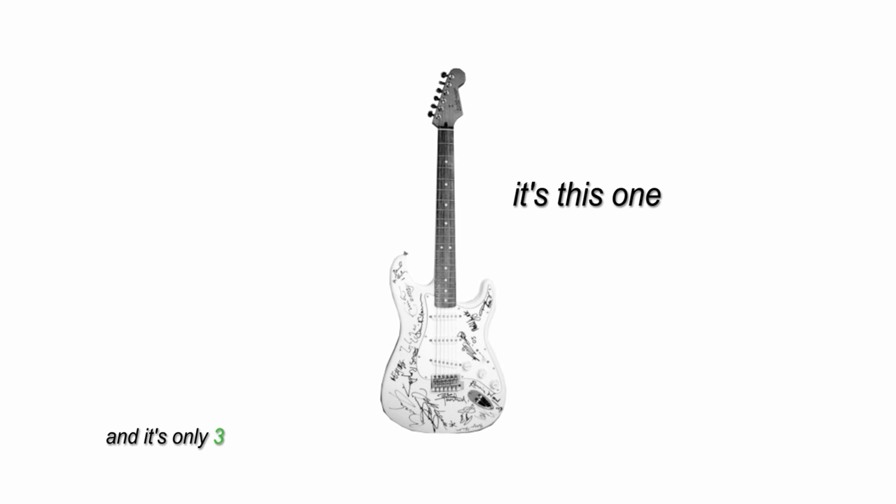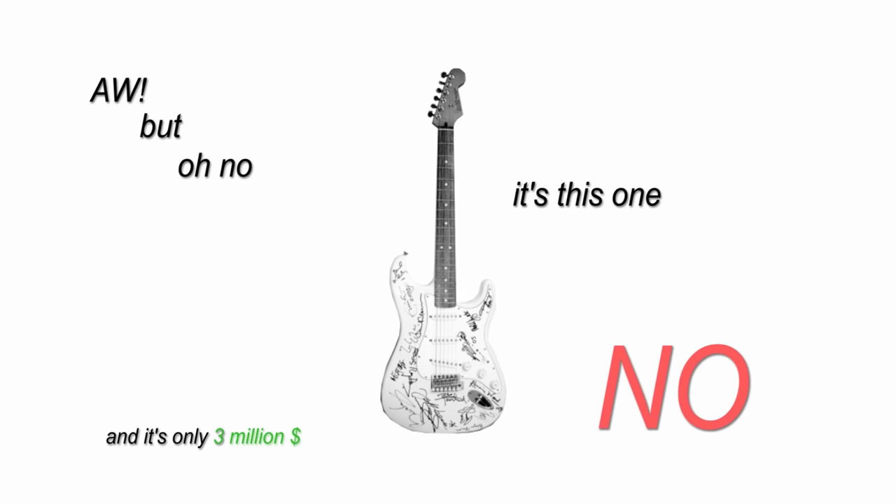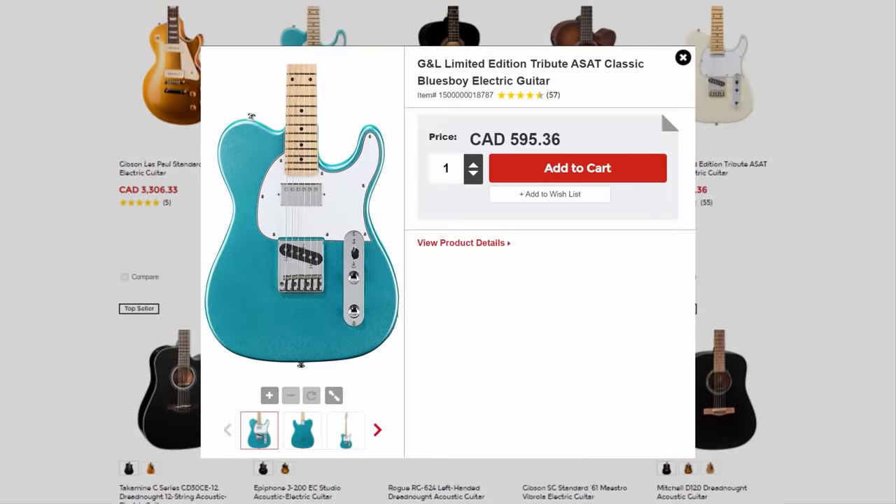Okay, so which guitar is best? It's this one and it's only three million dollars. But somebody already bought it. But good news is you can get a pretty good guitar for less than half the price.